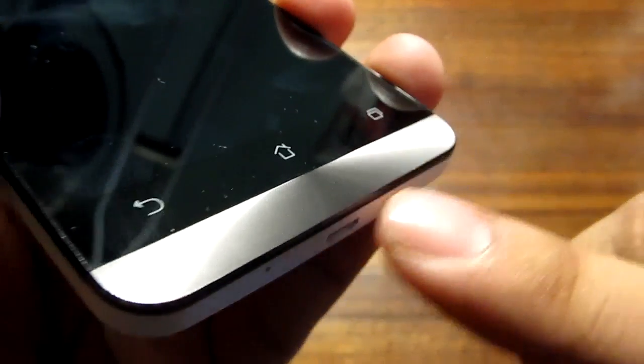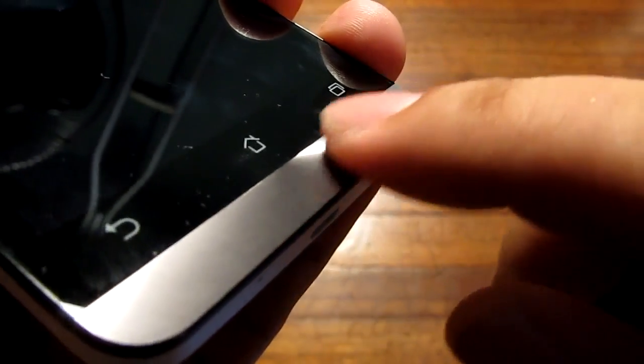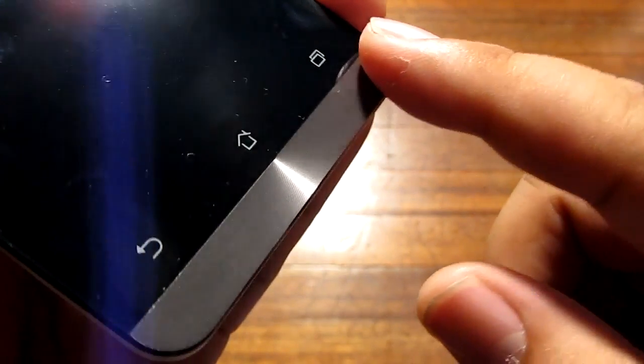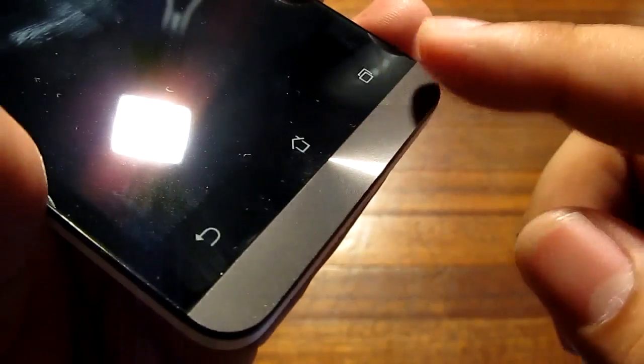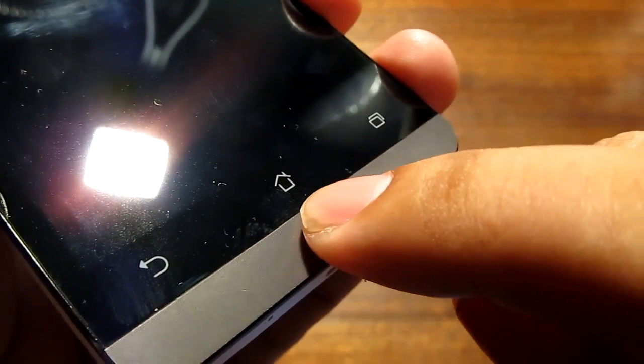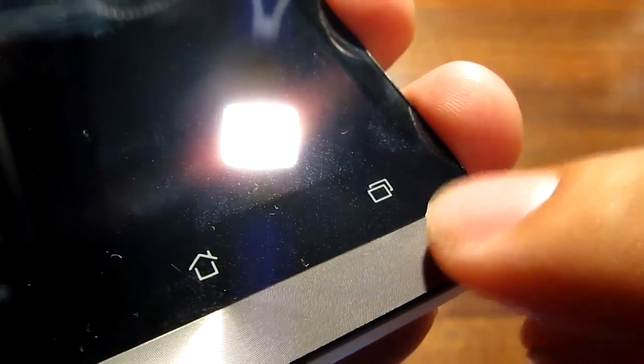On this area opposite the sensors is an LED notification light which goes red or green — green for notifications and red for charging. The front is covered with Gorilla Glass 3. On the bottom there is a sort of metallic strip with a pattern that catches the light nicely, and of course we have the back, home, and recents buttons.